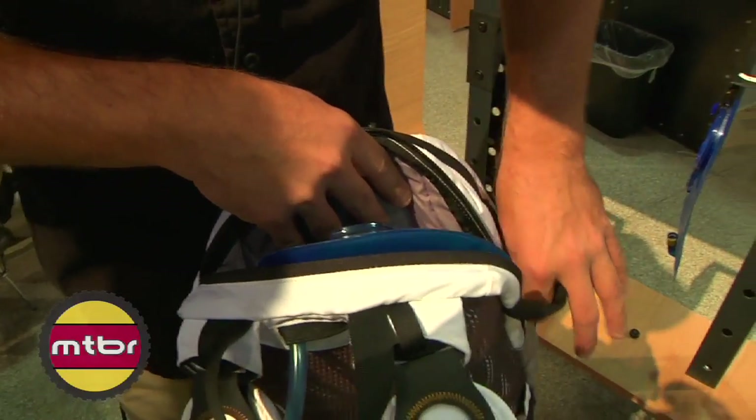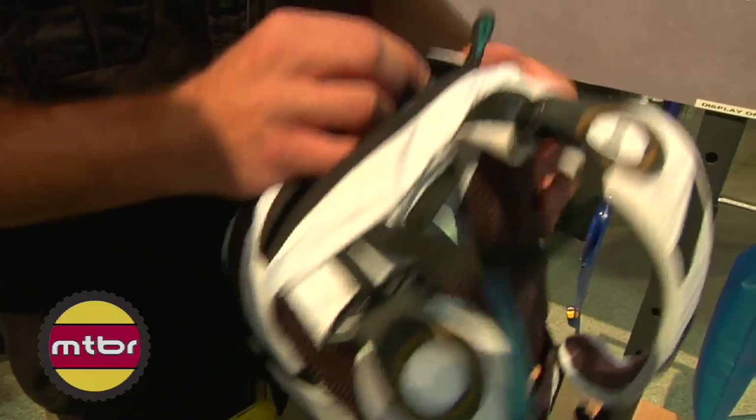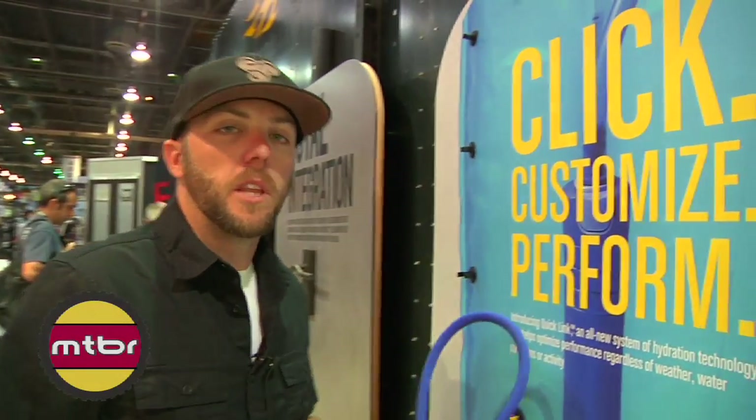As with all of our packs, these reservoir pockets are insulated, helping keep your water ice cold if you're running ice inside. And that's how the Antidote integrates into our new packs as part of our new QuickLink system.